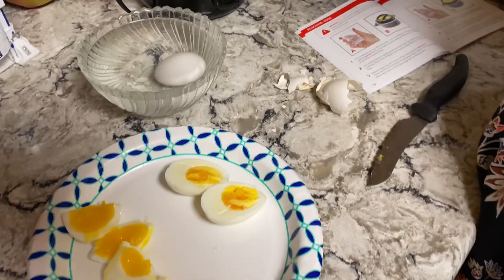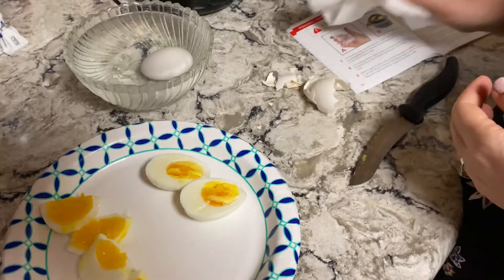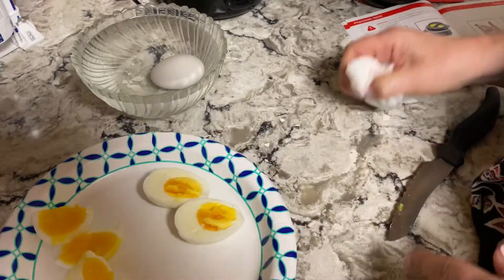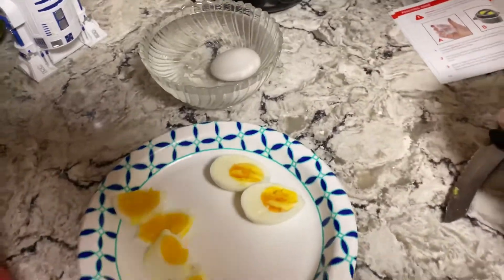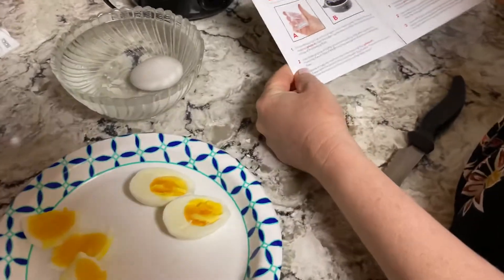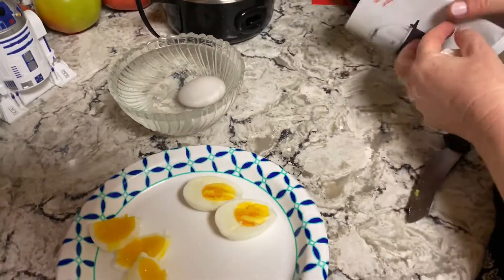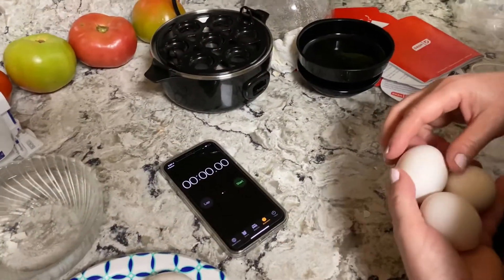I don't know if it went for the full extra five minutes — it had to warm up again. I think seven minutes would probably do a whole egg. But if you're going to put like five eggs or fill it up, it's probably going to be more like twelve minutes. I'm not exactly sure how that timer works though — I think it starts when you flip it on, but how does it know how long to go?